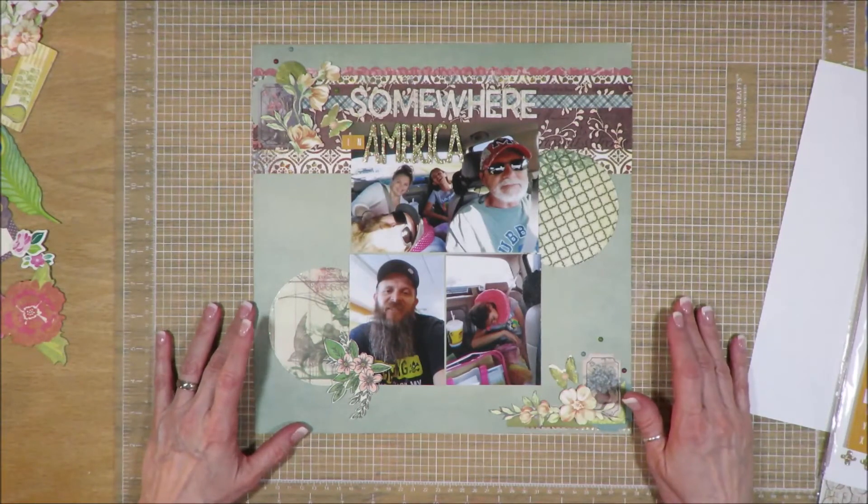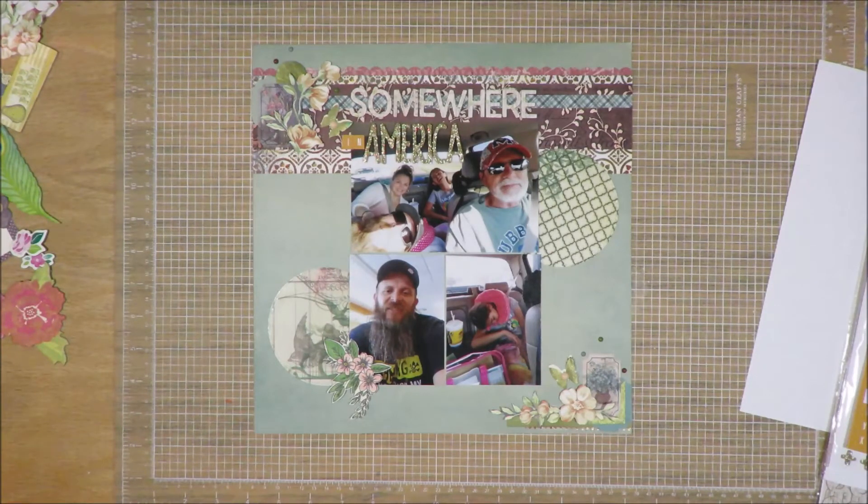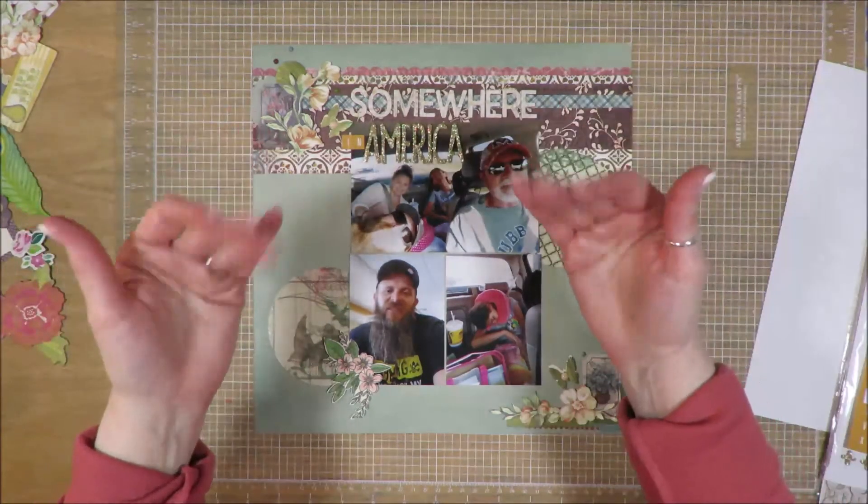This one is done, and this is Layout Number 7. This layout will be the last one for this week's series. I will have the remainder — five more: two more double pages and three more single pages — posted in July. Make sure if you're interested to see the rest, head over to my playlist called May 2022 or the Counterfeit Kit Challenge playlist. You'll find both of them there, because this is using my May 2022 Counterfeit Kit Challenge kit. I appreciate you guys being here — I would love it if you would flip me a thumbs up, and I will see you guys on the next video. Have a great day, everyone. Bye-bye.